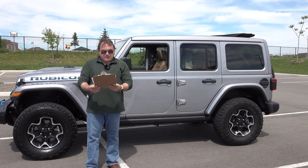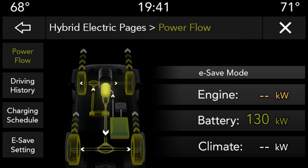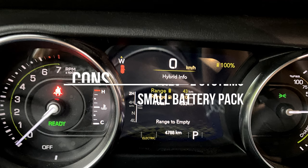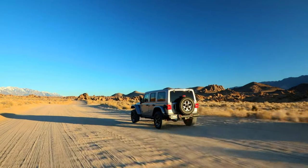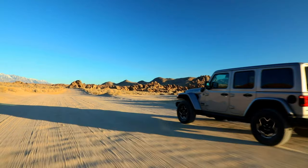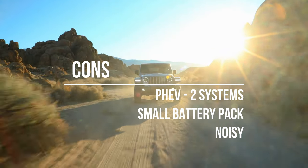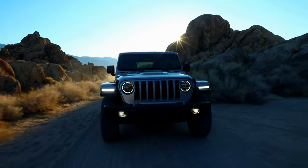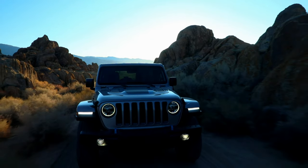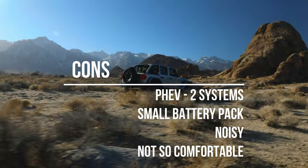Looking at the cons: it is a plug-in hybrid, so it still has two systems to maintain — the internal combustion system with all associated powertrain, and the battery system. The battery pack, in my opinion, is still somewhat small; I would have liked to see something over 20 kilowatt-hours, maybe 22, with well over 50 kilometers of range — ideally 60 or 70 kilometers. As you heard during the drive, it is noisy. Now, it does have the flexible fabric roof for most of the top, so like a convertible it allows more outside and wind noise. And it's not that comfortable on bumpy roads, but it is a Jeep.